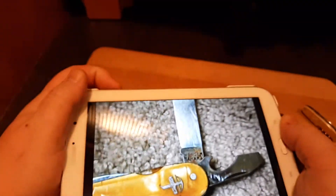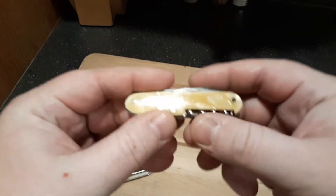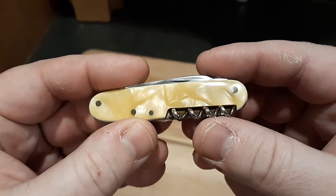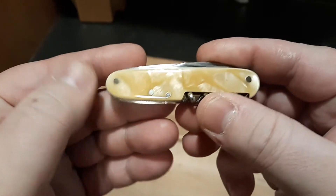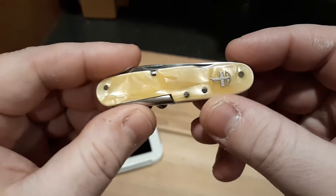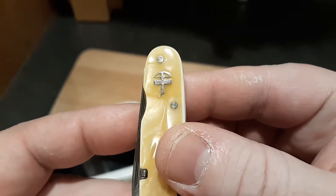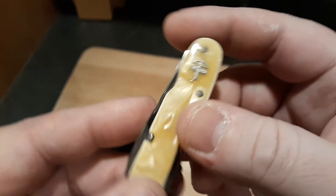Let's take a look at the knife. Here is what it looks like after I have done the full refurb. It is extremely glossy. See if I can get a shot through the shield for you.